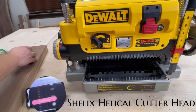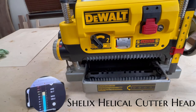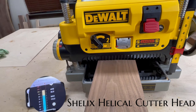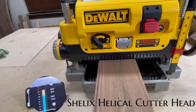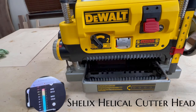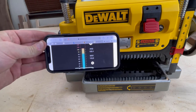Now I'm repeating the process after switching to the Shelix helical cutter head. I made marks on the wood because the sound and feeling from the planer were so different I wasn't sure it was actually cutting. Repeating the same process, the sound is quite a bit less and very different — I noticed a significant reduction in vibrations as the wood passed through the machine. The noise reduction isn't enough to skip ear protection, so it's not really a driving factor. The average was about 102 decibels and the max was 112 — lower, but you still need hearing protection.